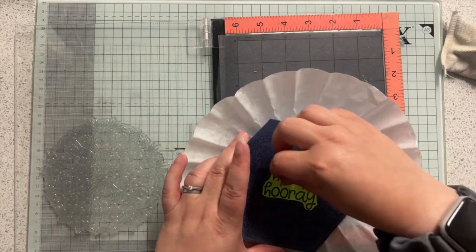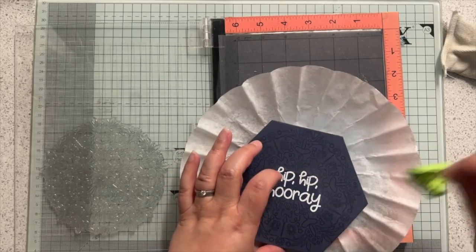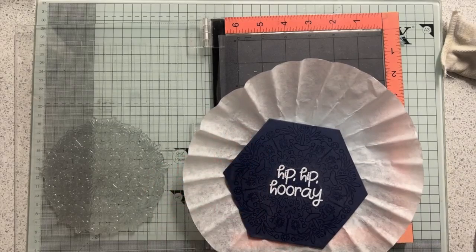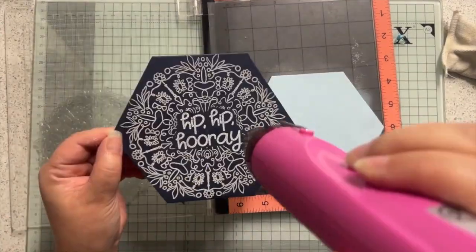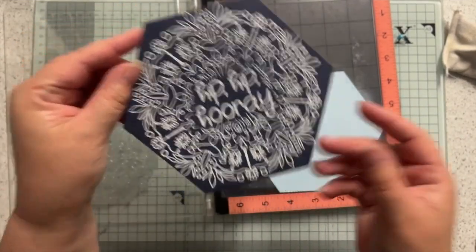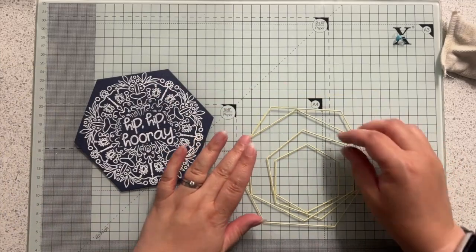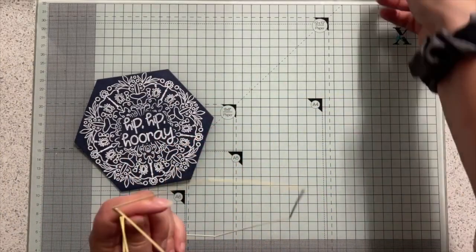I'm going to very carefully take my mask off so that I don't get embossing powder all over it, and I'm going to do the same thing on the next piece. Hopefully you can see that's all heat set on there.